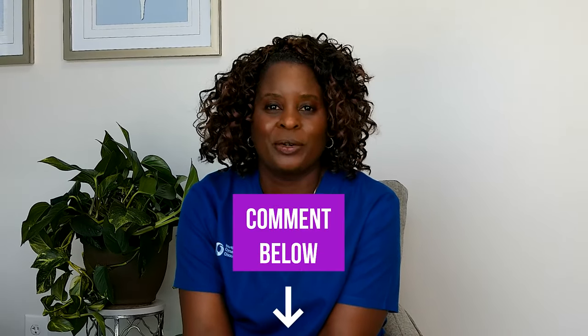I hope you learned a lot today about the hysteroscopy and D&C. Watch the next video for more information. If you've had the procedure and want to share your experiences, put them in the comments below. If you liked this video, please give me a thumbs up. Thank you for watching, and I'll see you in the next one.